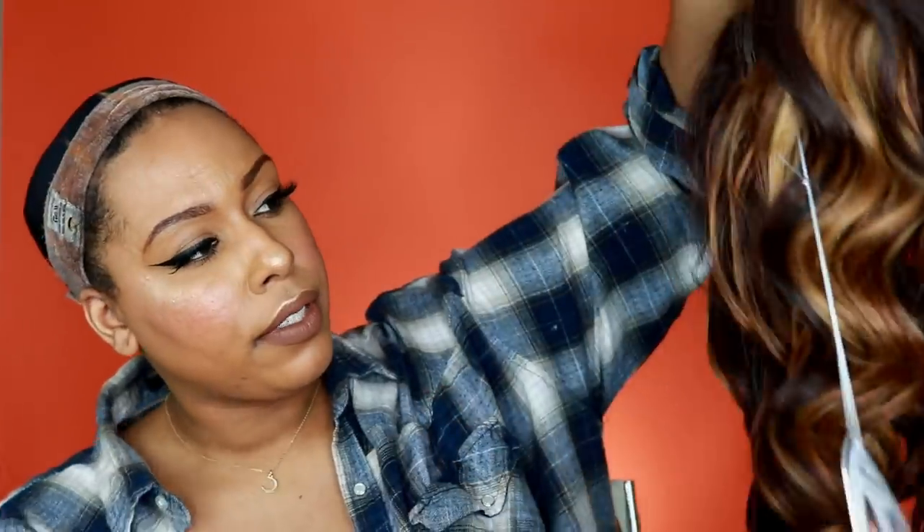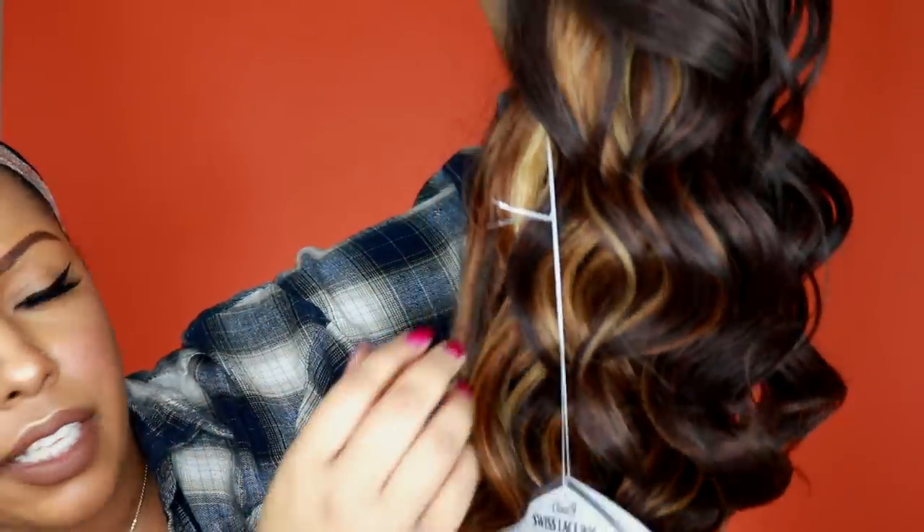If you haven't watched the Morgan review, I'll give you a brief overview of what this collection is about. With this collection they are giving you kind of an illusion hairline, so it's supposed to look really natural with minimal effort. It has a 13 by 6 ear-to-ear lace, so it's a synthetic frontal, and it actually does have a pre-plucked hairline. I got flamboyage copper instead of chocolate, so this is what the copper looks like.